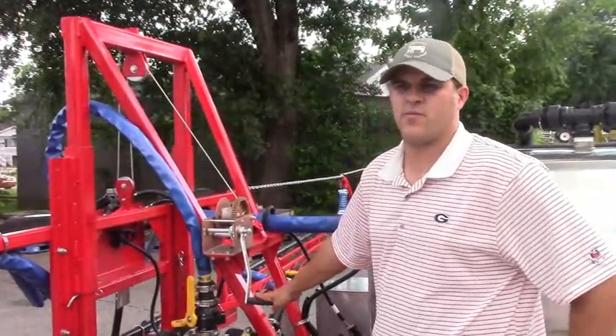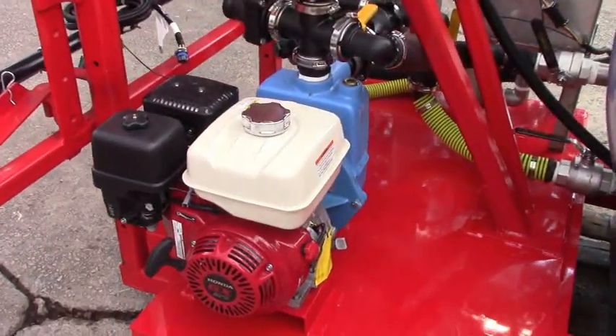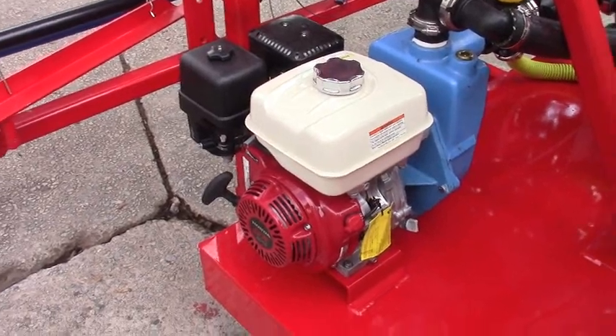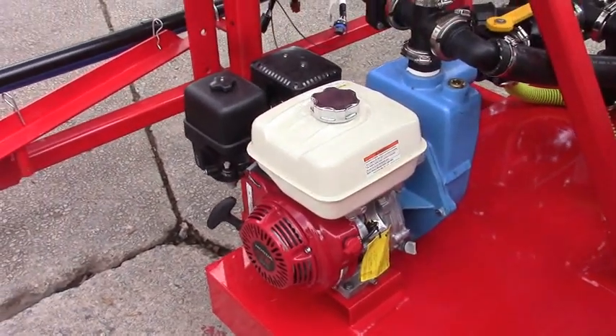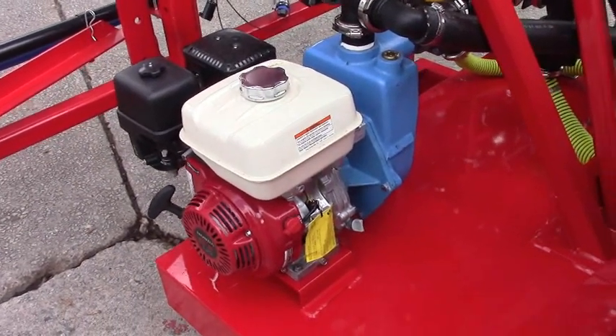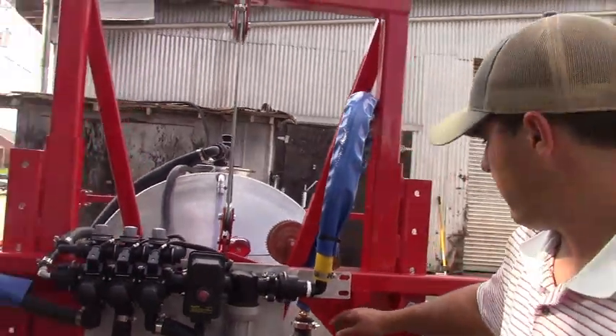It's a HiPro 1550SP pump — it's a centrifugal pump, and centrifugal pumps are not positive displacement. That means when it gets to a certain pressure it just stops pumping, and when it needs more pressure it starts pumping again. So you don't have to worry about this pump blowing up or busting any of your lines, because it stops pumping at a certain pressure.